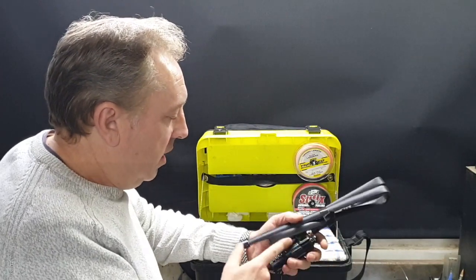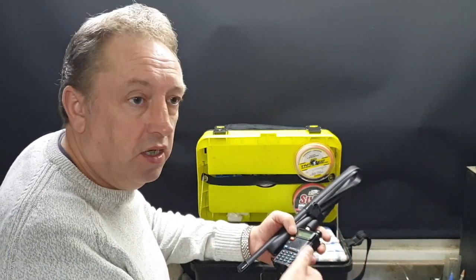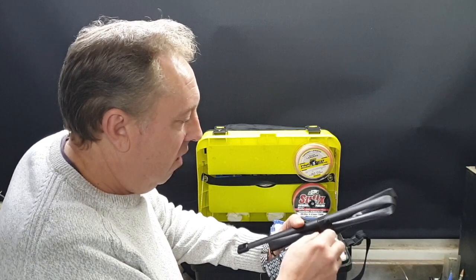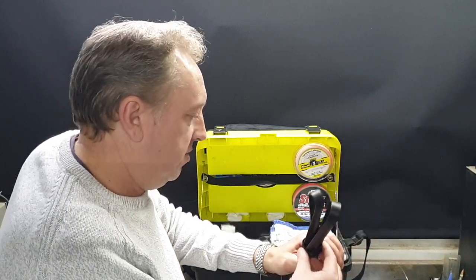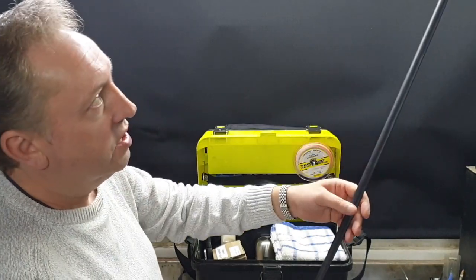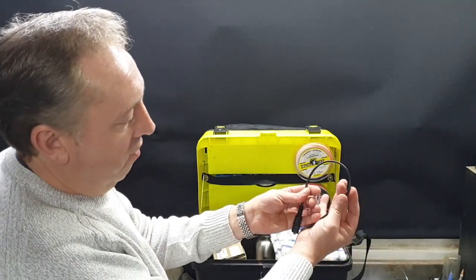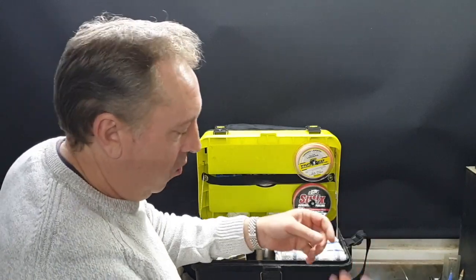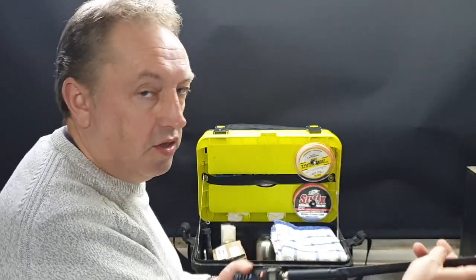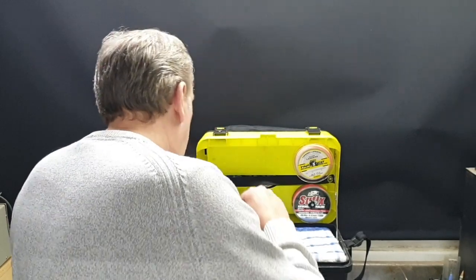Inside the tackle box, the first thing we come to is my marine radio. You don't have to have one of these but they're very cheap — only about 20 pounds. I like listening to the coastguard, sea rescue, and the ships while I'm out fishing. I've got an extra long aerial on here — actually 47 centimetres long — to get as much reception as possible, though you can just put the standard aerial on. These bend over as long as you don't crease them and they take up no room. Having a VHF radio is a very good idea — it's got an alarm and flashing lights.